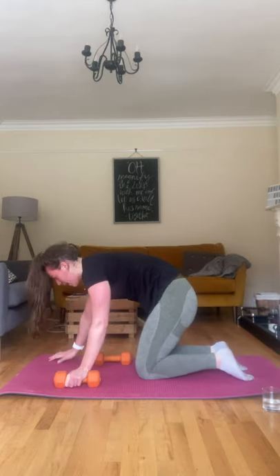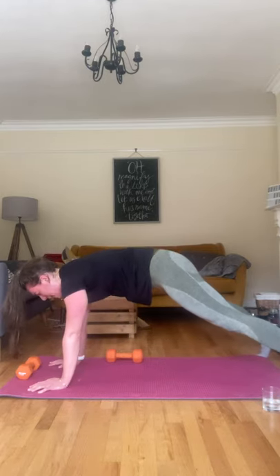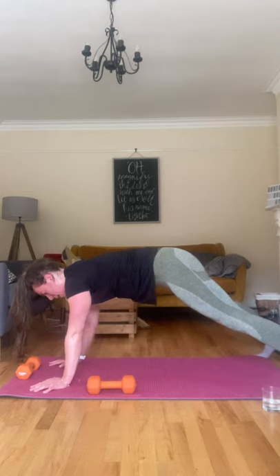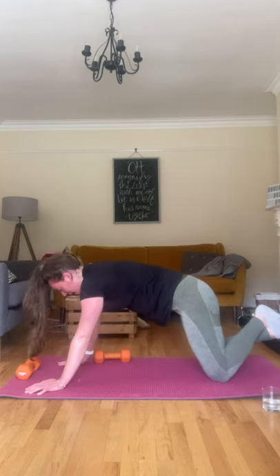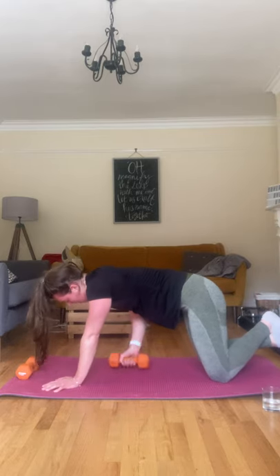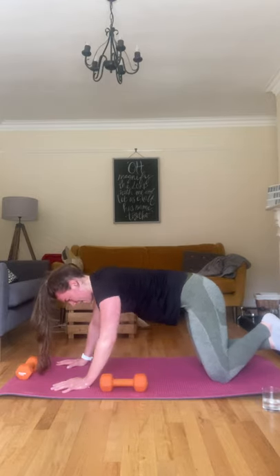Dumbbell pull-through, you can do it, come on. Let's just go, get it done. Nice wide stance, up into that plank, core pulled in. Only thing moving is that arm, keep the hips still. You can drop to the knees if you need to. Two more, last one, okay good.